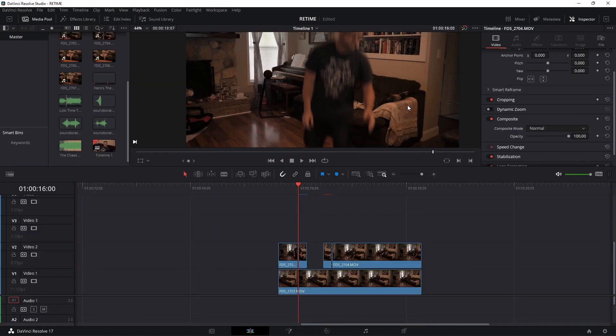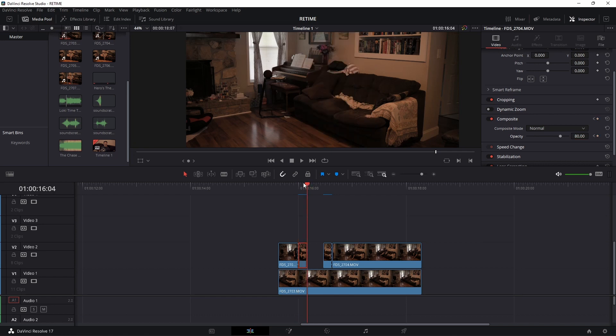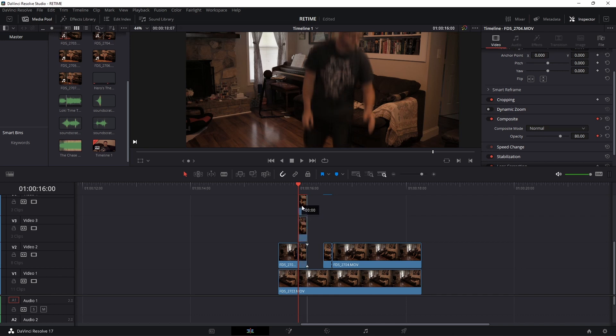Head over to the Edit tab. Select that clip, go to the Inspector, and keyframe the opacity — change that to 80 at the start, then go to the end of the clip and drop it down to zero. Now duplicate this clip twice by holding Alt and dragging up. On this bottom clip change opacity to 20, and the second clip change to 40.